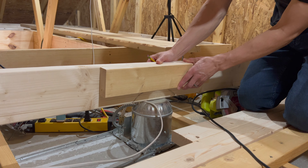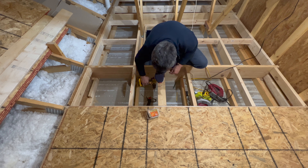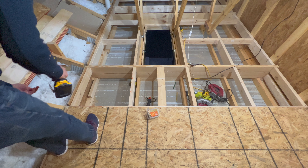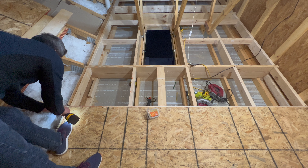There it is. I'm just going to drop two screws in so it doesn't move on me — one over here. There it is.